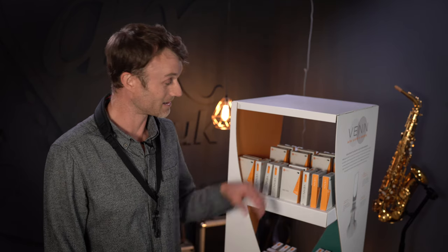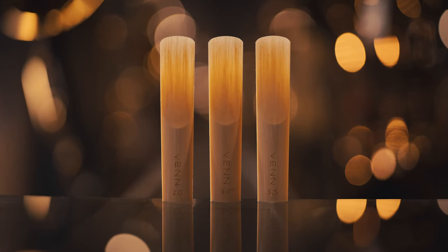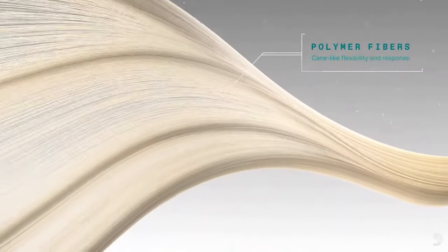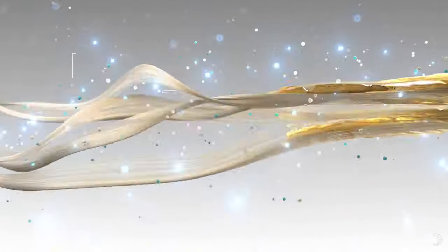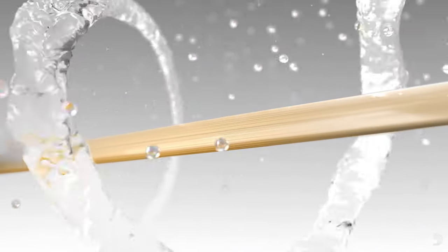Today I give you the most hotly anticipated new synthetic reed on the saxophone and clarinet market. This is the Venn reed by Daddario, currently available for alto and tenor sax and clarinet. The reason it is so hotly anticipated is that this is a groundbreaking new reed, which is a composite of three materials. It's got polymer strands running up and down the entire length of the reed, and it's got actual reed particles from Daddario's factory, all bound together in a magic resin.